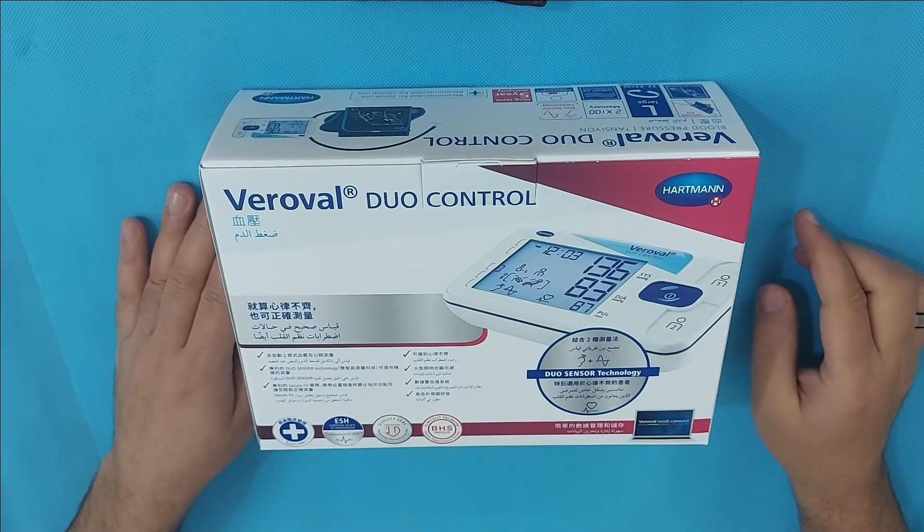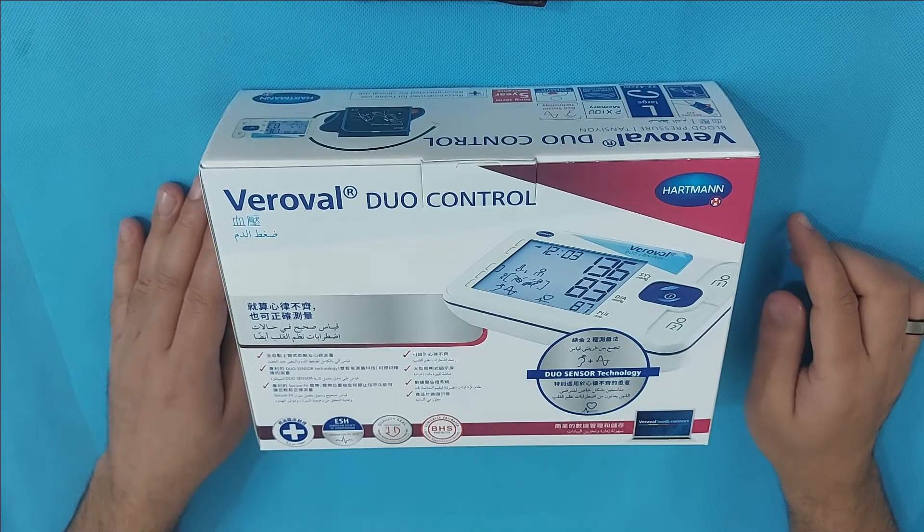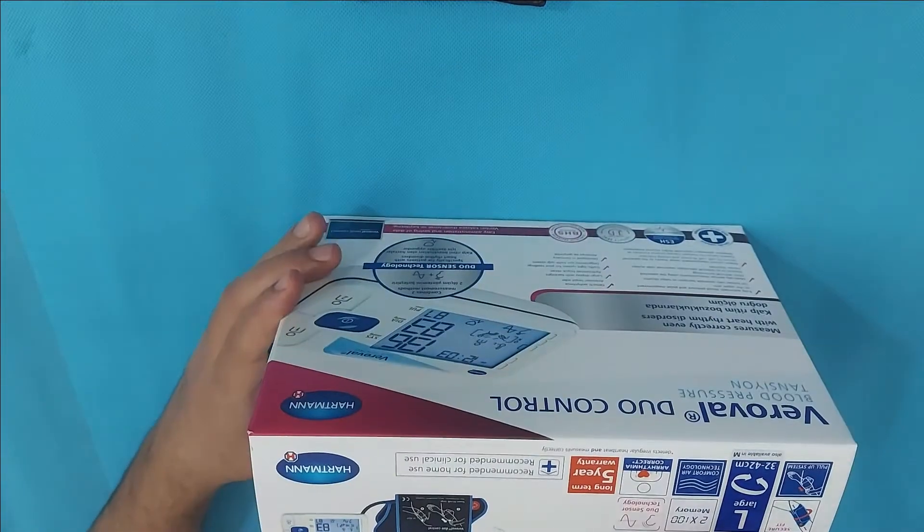This is a Variable Duo Control Blood Pressure Monitor. In this video, I will go over the key features of this blood pressure cuff.